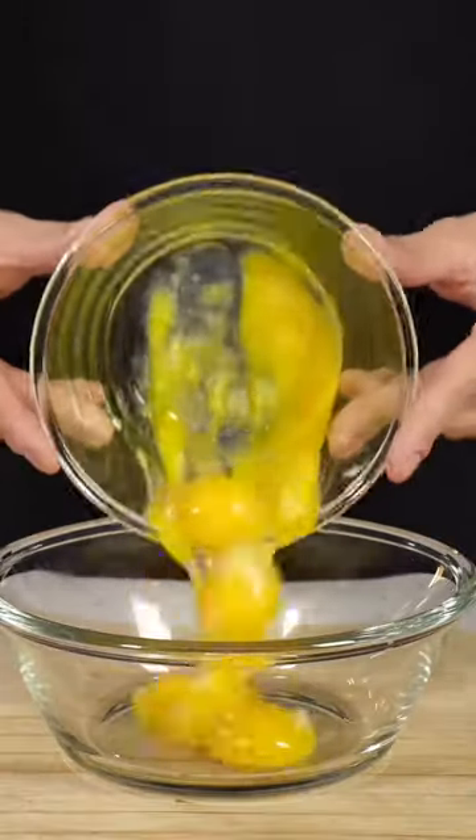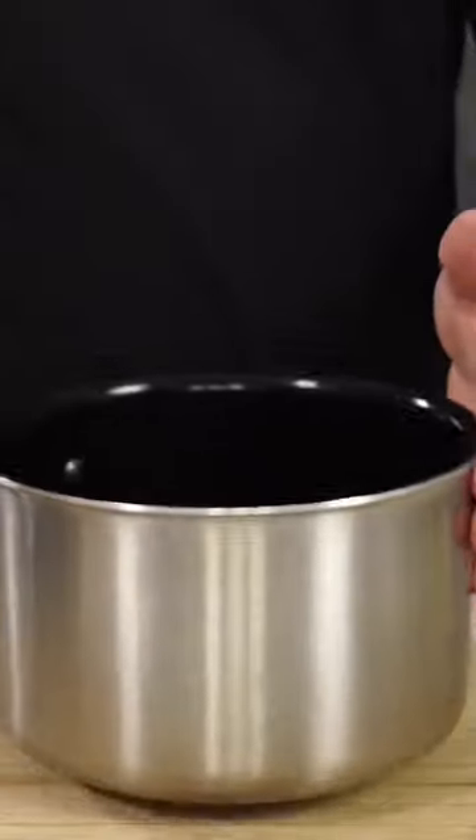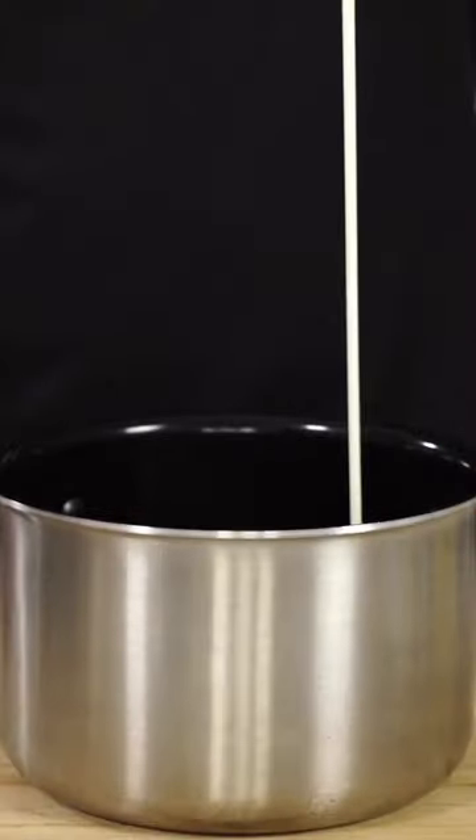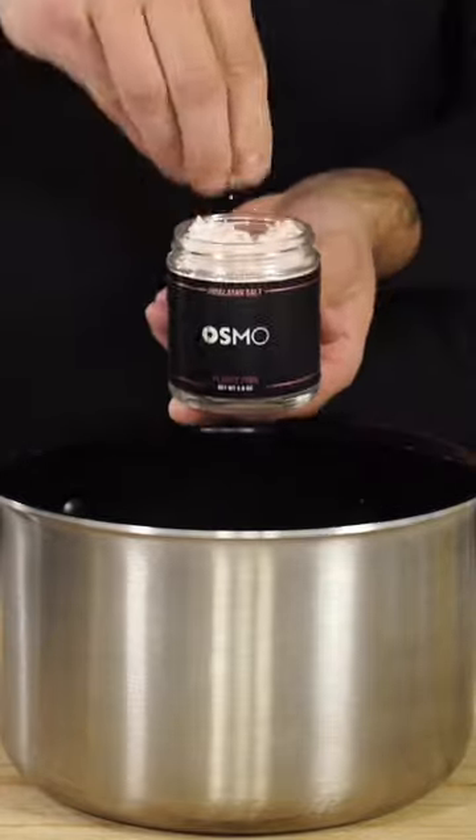Today we'll be making a simple eggnog latte recipe. First we'll go into a bowl with six egg yolks, one half cup of sugar, mix everything together. Grab a pot, one cup of heavy whipping cream, two cups of milk, one half teaspoon of ground nutmeg, and a pinch of salt.